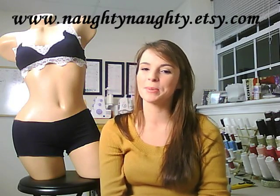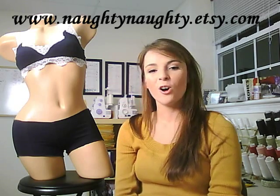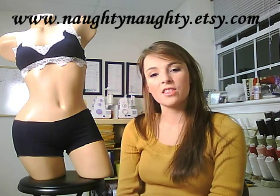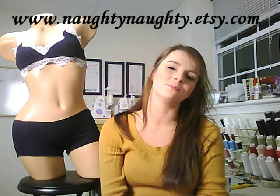Hello, my name is Terry Rebecca Gilchrist and I am the shop owner of Naughty Naughty Lingerie on Etsy.com. You can get there by going to www.naughtynaughty.etsy.com.